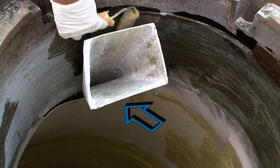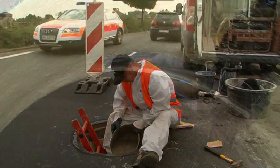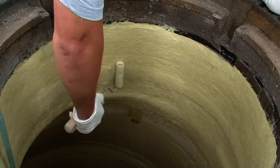A port is left open in the upper part of the manhole to allow grout to be poured between the sleeve and the old manhole wall. Once the grout is in place, this opening is sealed with GRP laminate. The temporary seals are then removed so the sewage can flow freely.